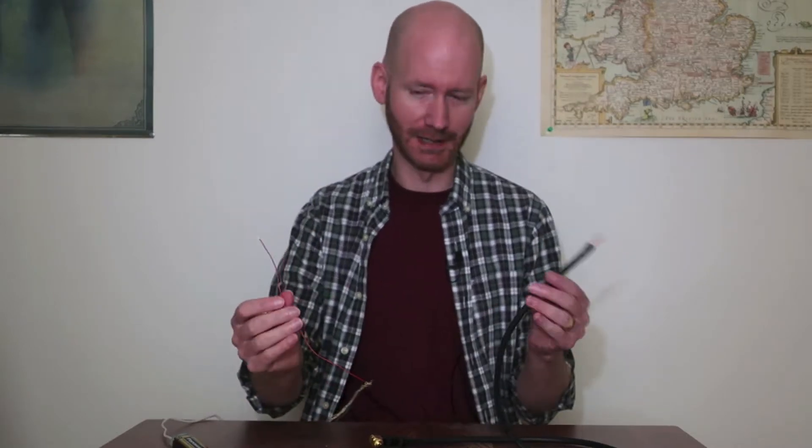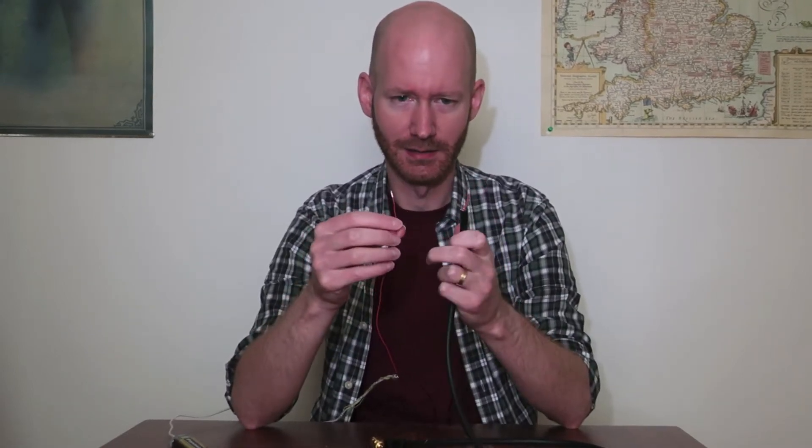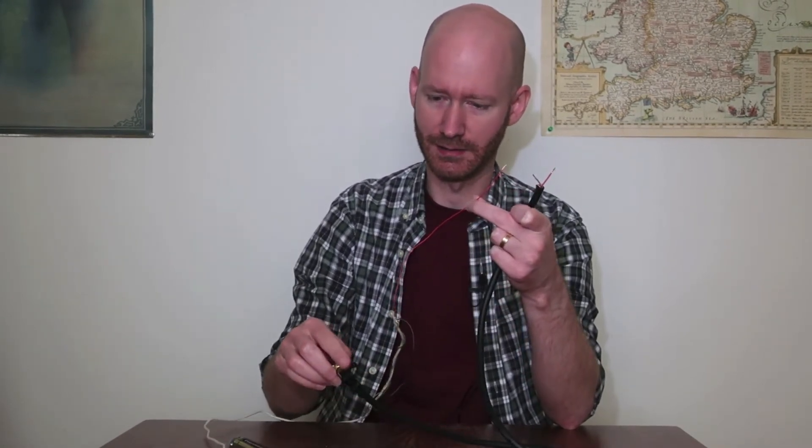Alright guys, so I fabricated my continuity tester here and it's all ready to go. Basically, you have to test which of these two conductors completes the circuit. I've got it hooked to the battery here and I've got the wire in the apparatus connected to the tip of the balanced cable. So one of these two conductors is connected to the tip, and that is the whole purpose of this — I want to find out which is connected to the tip so I can solder on the new connector in the right place.